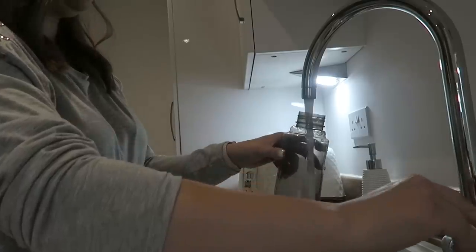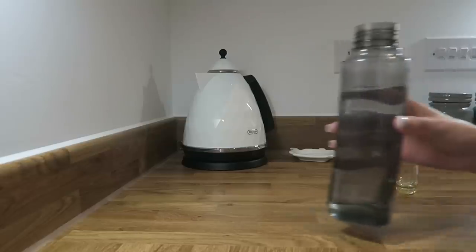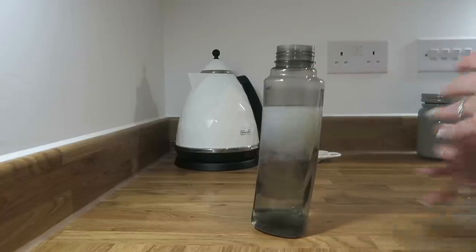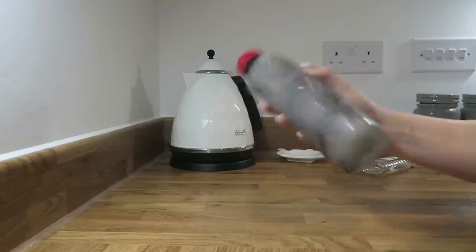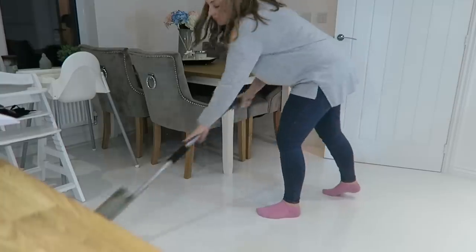Tip number five is to mop your floors with Zoflora. I use a squirty spray mop — I think it's called Addis — that you can pick up in B&M or Amazon. I add a capsule of Zoflora into the bottle, mix it with some water, and use that as a spray on my floor. It's a disinfectant, it smells amazing, and it makes the floors smell absolutely incredible. One of my favourite scents is Fresh Linen — I absolutely love it.